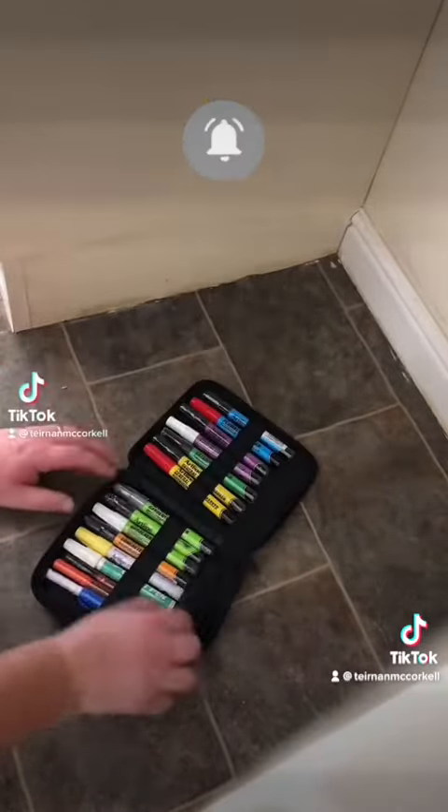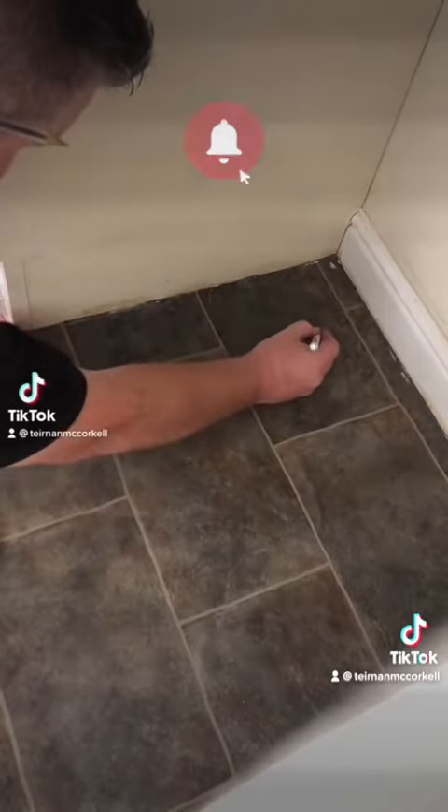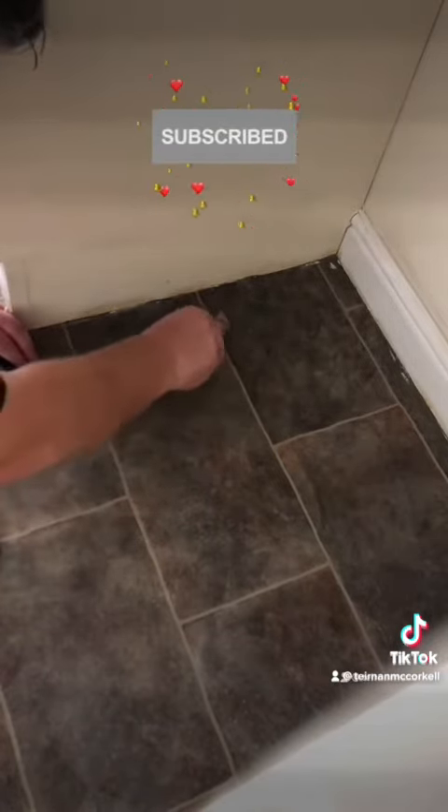Now for some final touches with our art line markers. I'll explain what I'm doing here in a moment — just some final touches. It's looking like the deposit is going to be coming back.